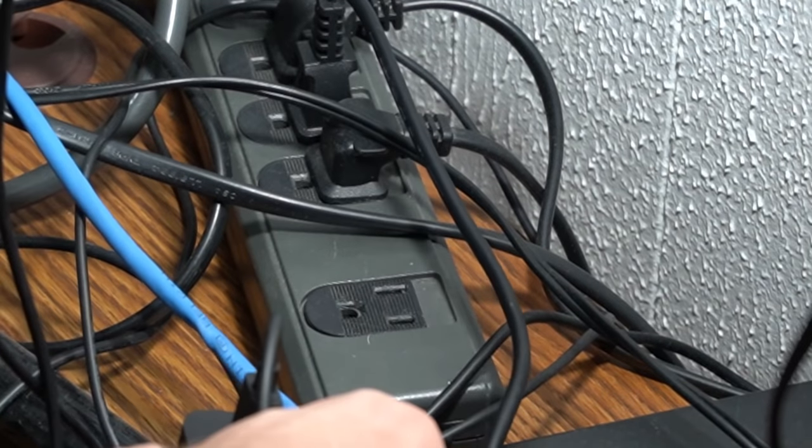Once you unplug it from the wall, wait about 30 seconds and then replug it back into its power source. The Amazon Fire Stick should go through a series of rebooting and will appear back on your TV. Take your remote and try to control it once again — if it doesn't work, go to step number three.